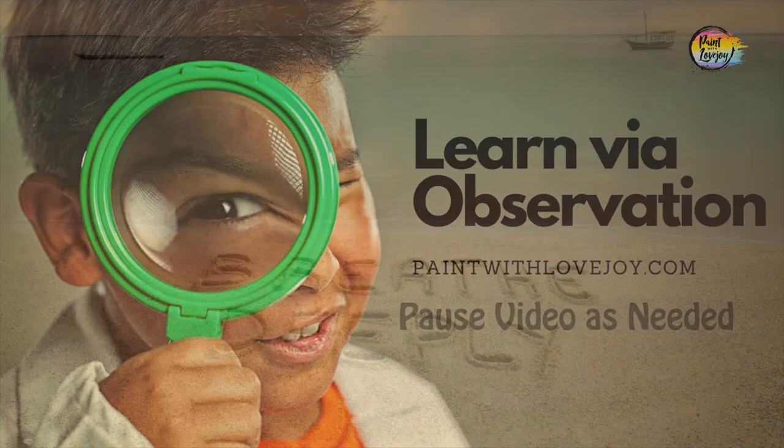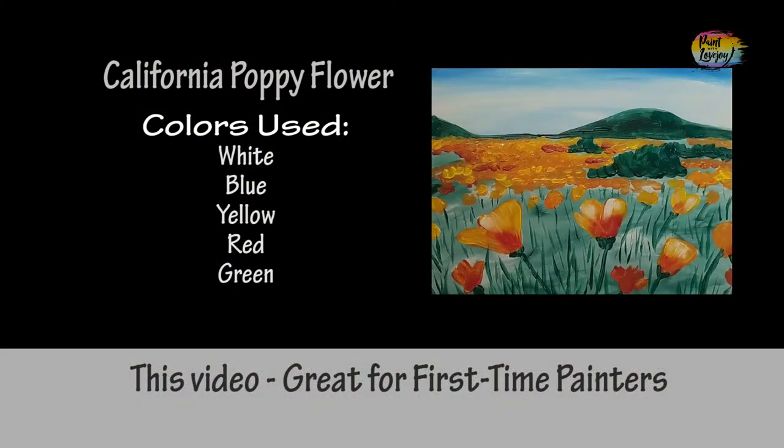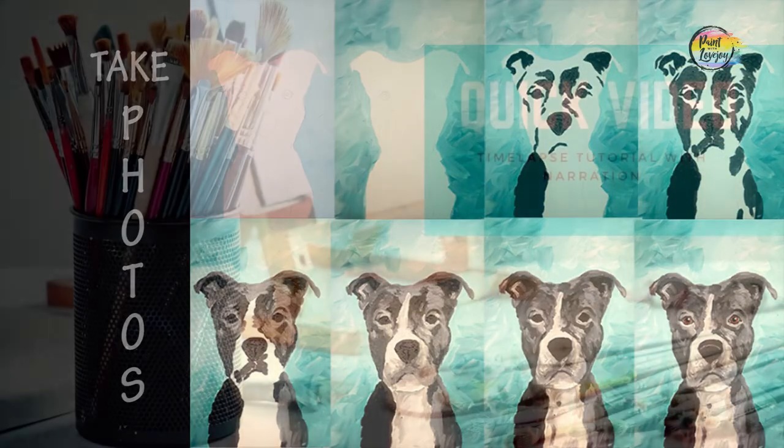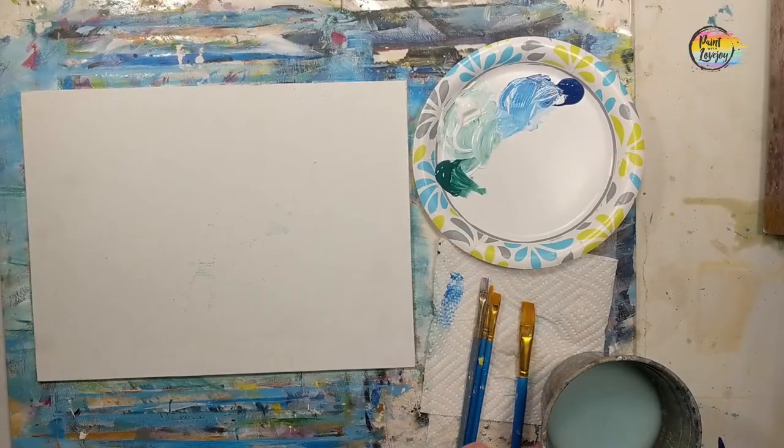All right guys, this is going to be another fun painting. This is the time-lapsed version. If you would like the real-time slower version, check out my Patreon page or my website, Paint with Lovejoy. And as always, make sure you take your progress photos.